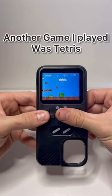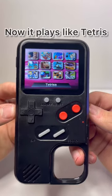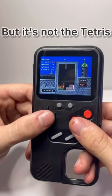Another game I played was Tetris — or according to the game console, Tetris-a. It plays like Tetris as you would expect it to, but it's not the Tetris I love.